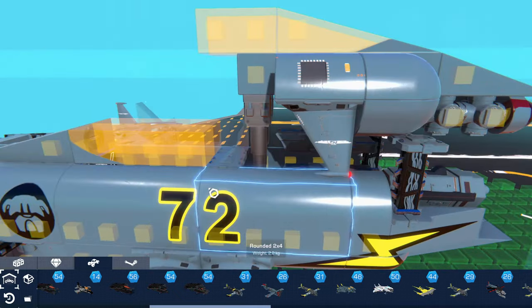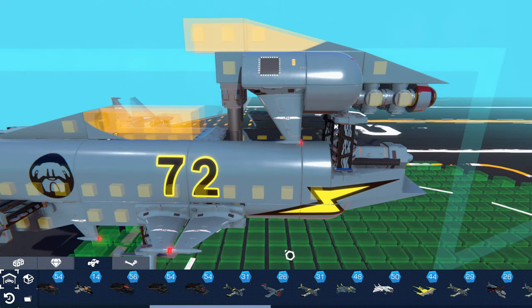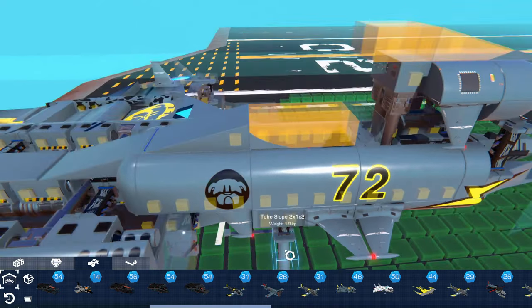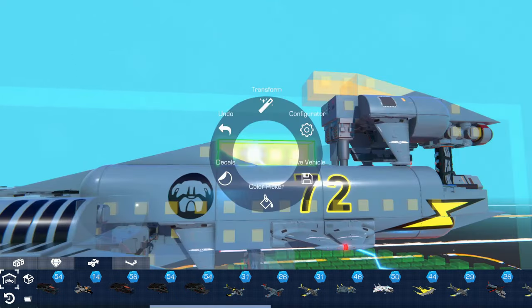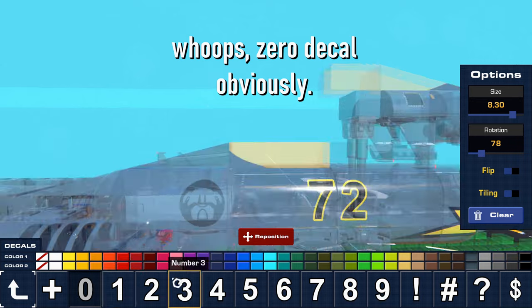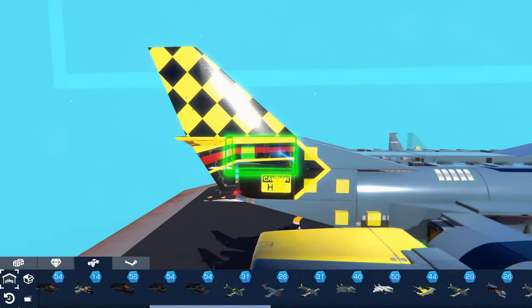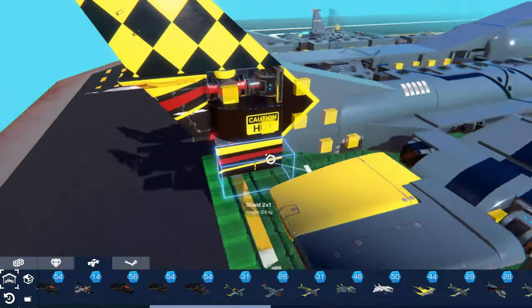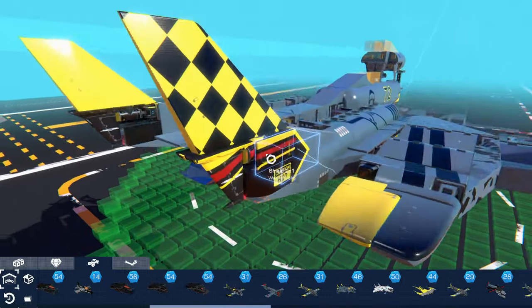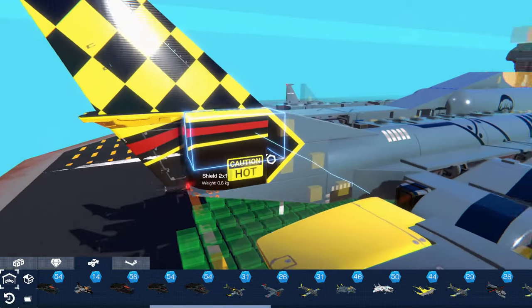On this plane the canopy is made out of blocky wedges but the body relies on curved blocks for its shape. To blend the angles and the curves together I use the inside edge of a heart decal here to give the canopy more definition and obscure some of its blocky angles. On the rudder I combine different black, yellow, and red decals to trick the eye into seeing one large airfoil rather than a group of blocks that make up a tail fin shape.